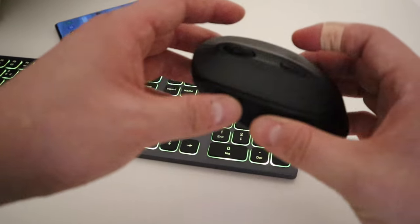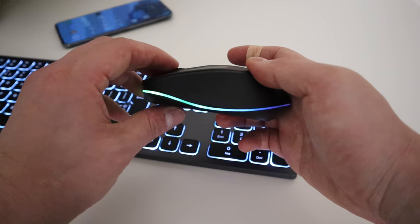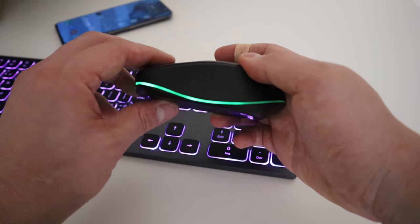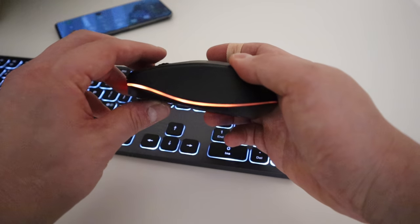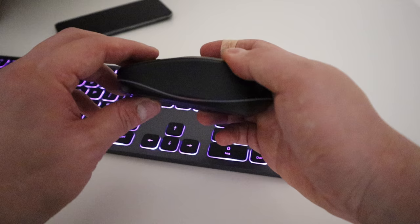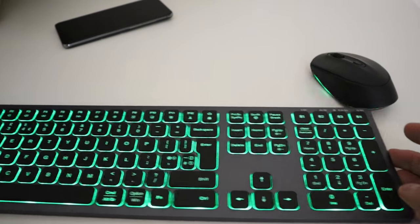The mouse also has lighting features — when you turn it on, press that button to change the lighting. The default mode is on, but you can go for a red pulse effect, a slow rainbow, a party-style flashing, or a fading color-change mode. There are quite a lot of different features — I really like some of these. That's all ready to go.